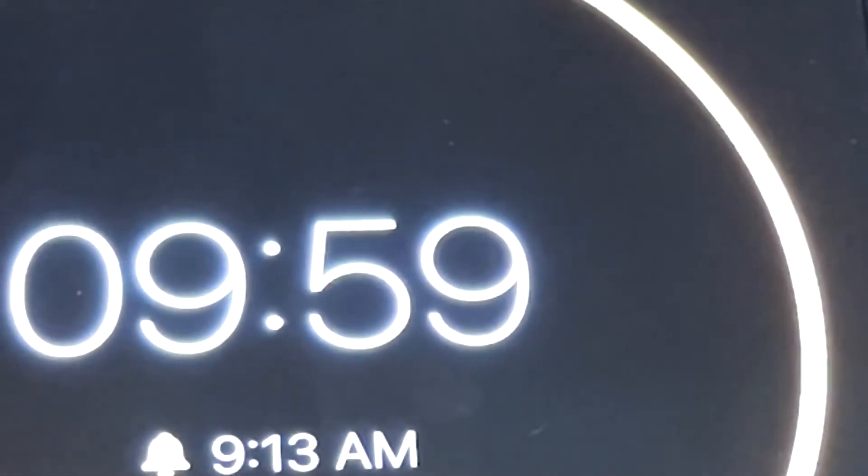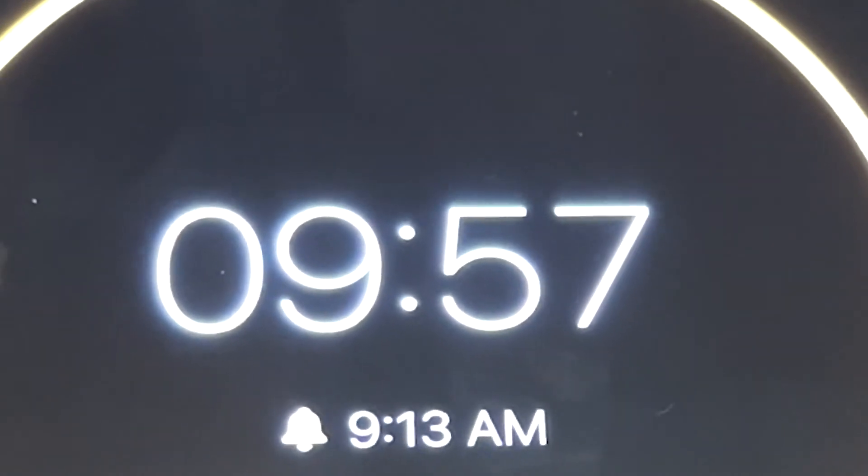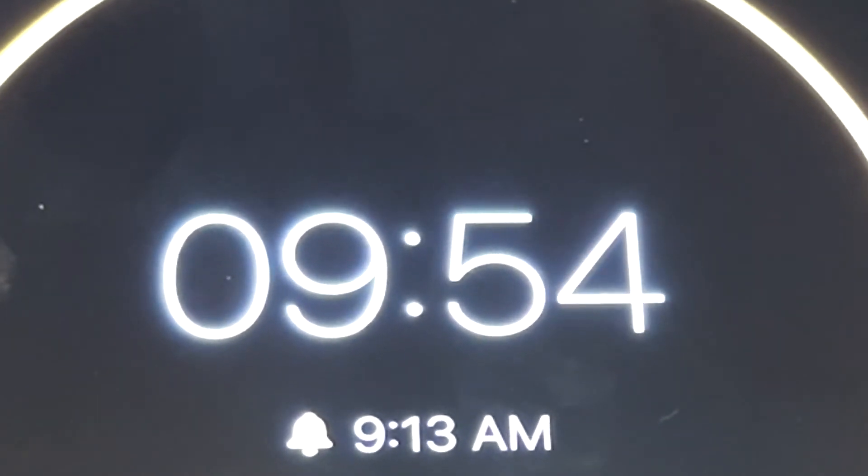Start a timer for 10 minutes. If you leave it longer than 15 minutes, it will not be an accurate result.